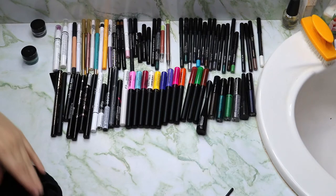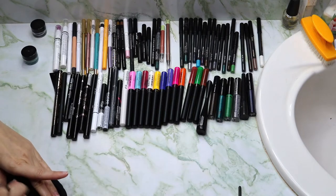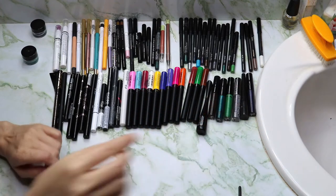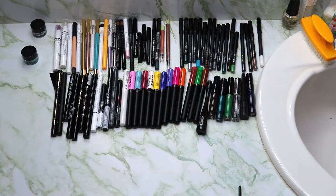So I guess I'm getting rid of two products so far. And because this is a waterproof gel liner, I'm going to have to use makeup remover on my brush to get it out.